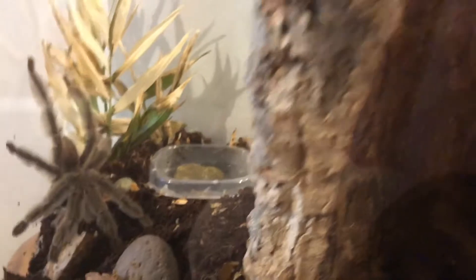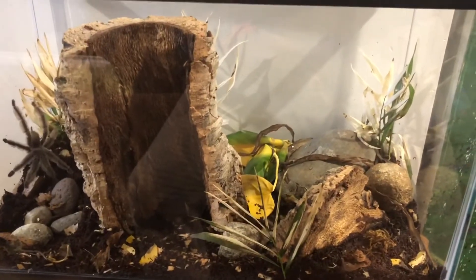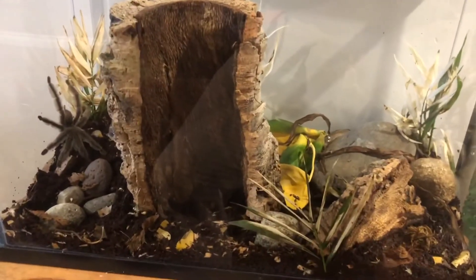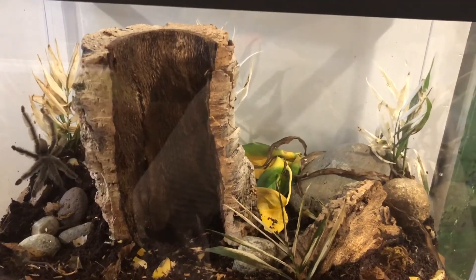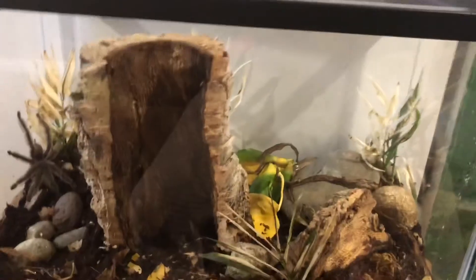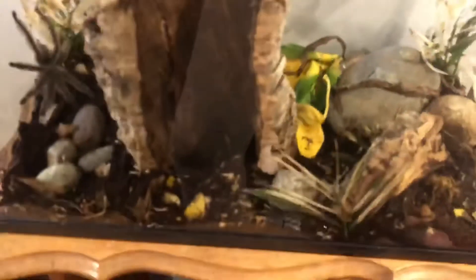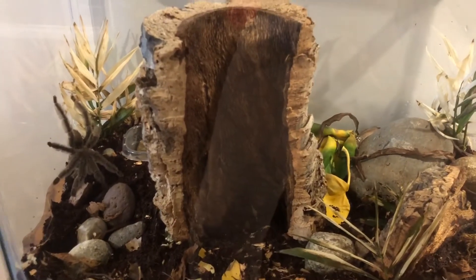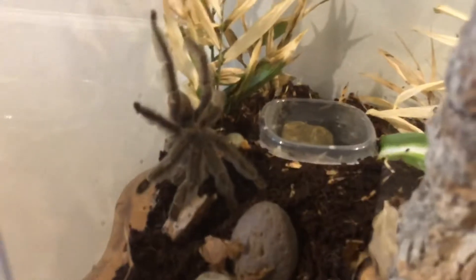I will keep you guys updated — thank you so much for watching. This was certainly an adventure and a half. I'm gonna give him some crickets in his new lovely home and then lock his enclosure for the night and just relax. This is my Trinidad Chevron — big, big tarantula — in his new enclosure. Please remember to like, subscribe, and all that. As all my rescue pets would say, be kind to someone and rescue pets when you are able. Thank you so much and I'll see you guys next time.